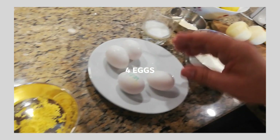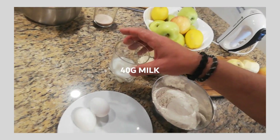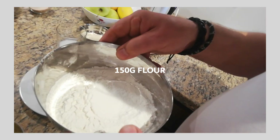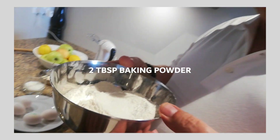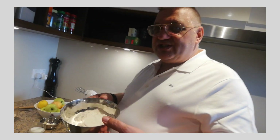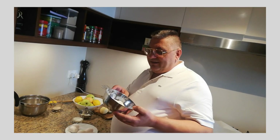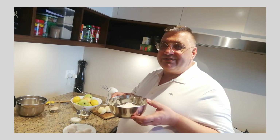We are using 4 eggs and 40 gram of milk. We have 150 gram of flour and 2 tablespoons of baking powder, which I sifted 2 times. When somebody asks why you have to sieve it — in the kitchen they would say because we always do like this. No, the reason is because you want to combine the baking powder together with the flour, and sieving the flour will avoid lumps in your dough.